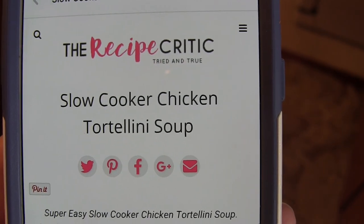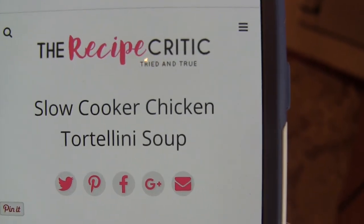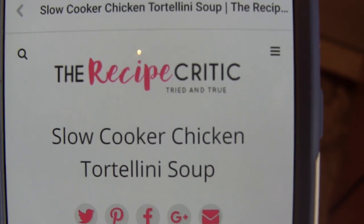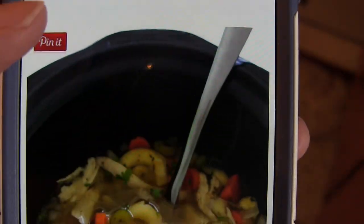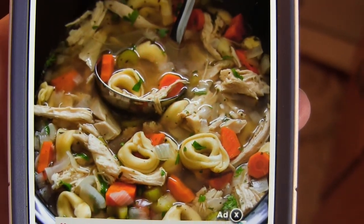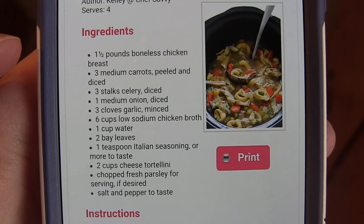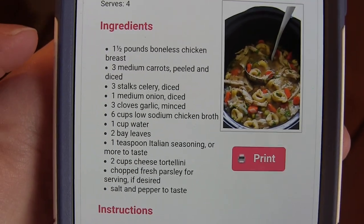Hey guys, welcome to Win or Fail Friday! This week I am making a slow cooker chicken tortellini soup. This is by the Recipe Critic and it looks really good. These are the ingredients — all you do is throw everything in the crock pot minus the tortellini.